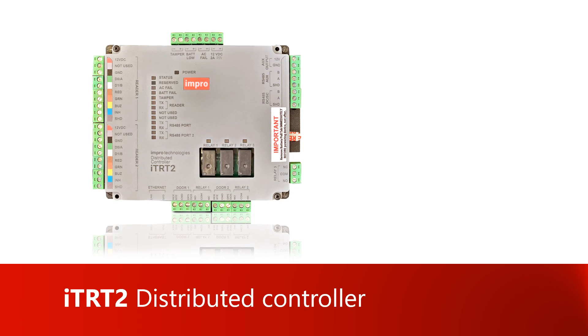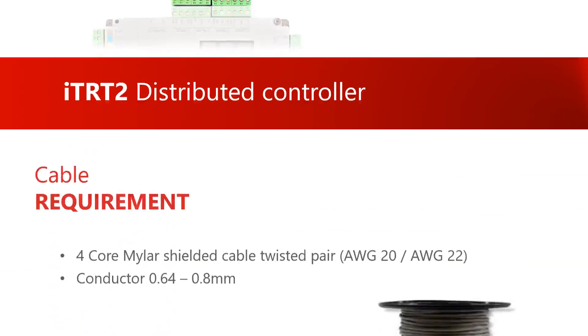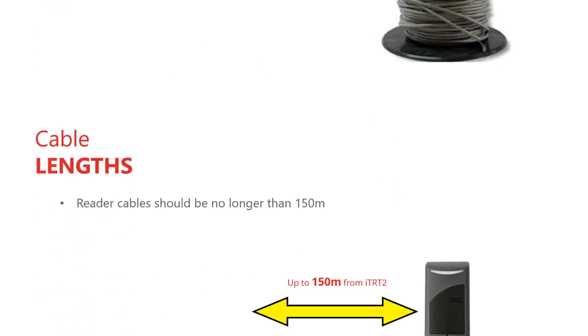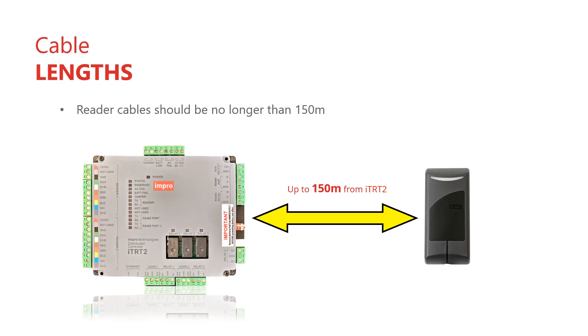Before we begin the wiring, there are some matters that must be borne in mind. You'll need screened two twisted pair Marlowe cable with conductors no thinner than 22 AWG. Reader cable lengths may not exceed 150 meters.